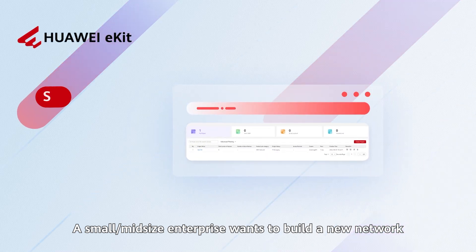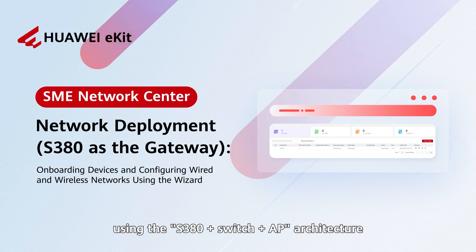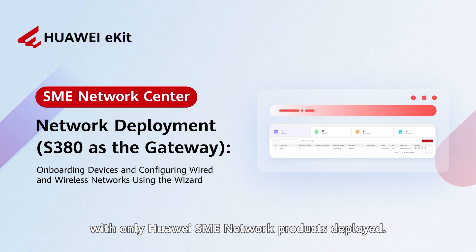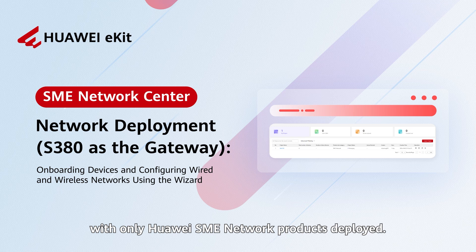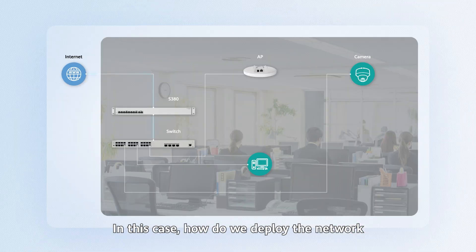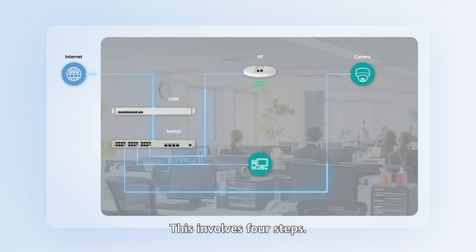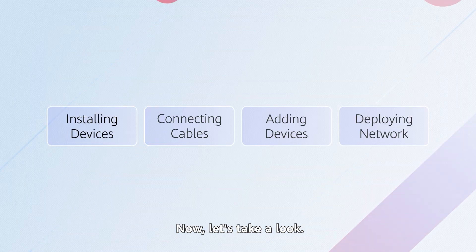A small or mid-size enterprise wants to build a new network using the S380 Plus switch plus AP architecture with only Huawei SME network products deployed. In this case, how do we deploy the network so that both wired and wireless terminals can access the internet? This involves four steps. Let's take a look.